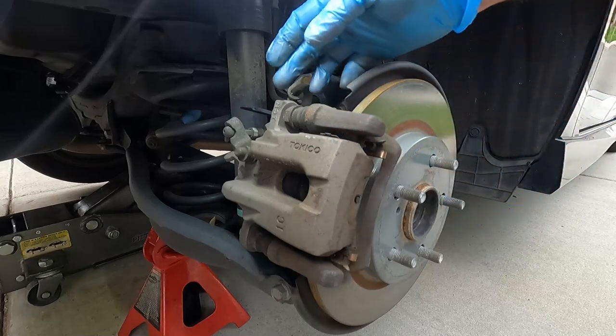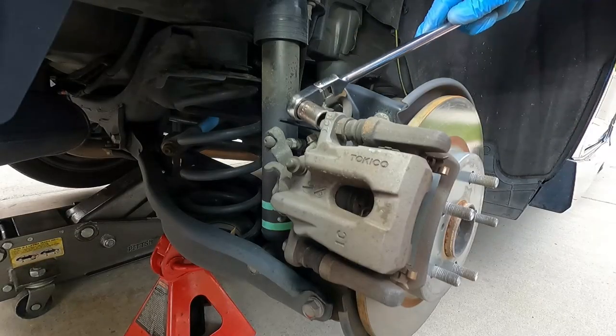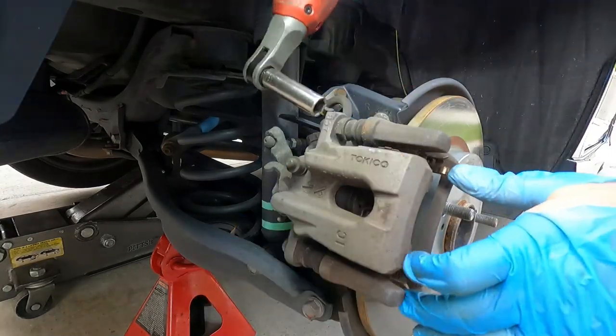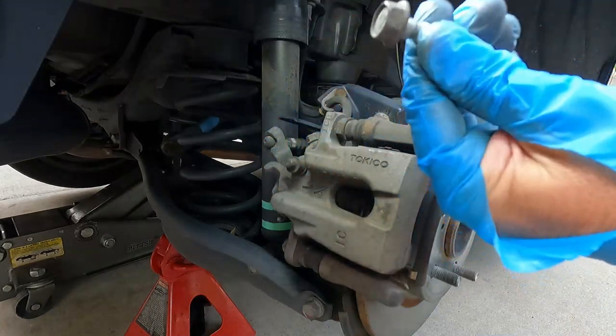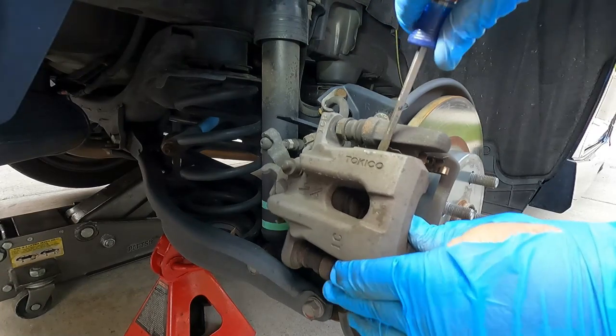First thing we need to do is take this caliper off by taking out these two little caliper slide pin bolts. You can grab a 14 millimeter socket or wrench and I'm just going to zip these off real quick with the little Milwaukee. That's what they look like, and then we should be able to pry the caliper off.